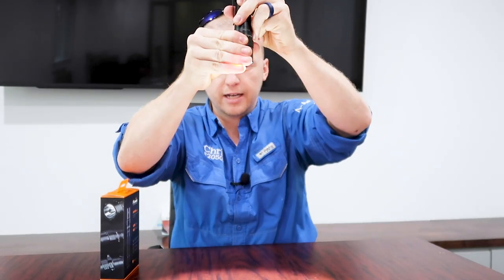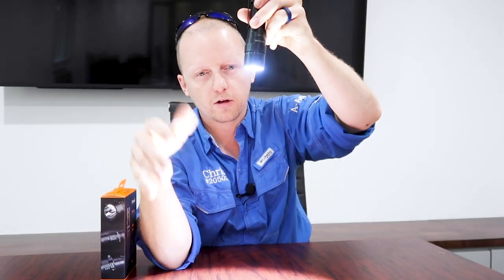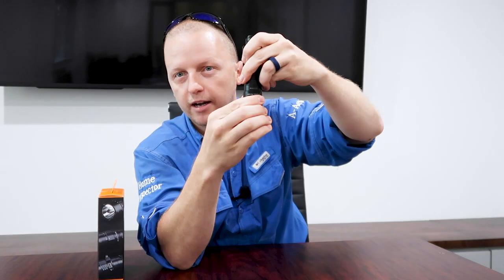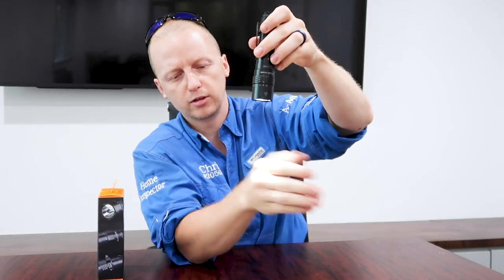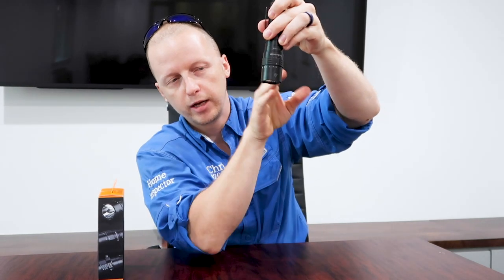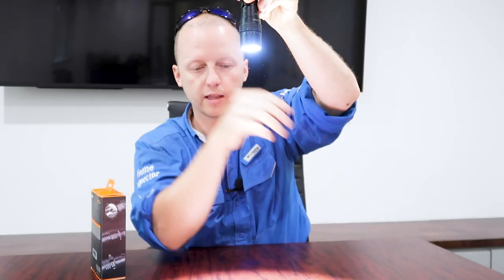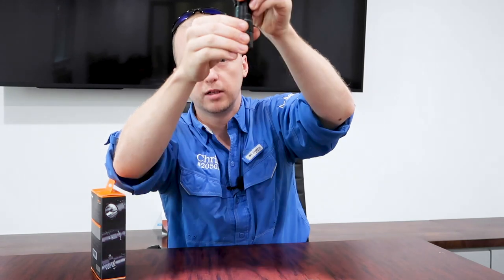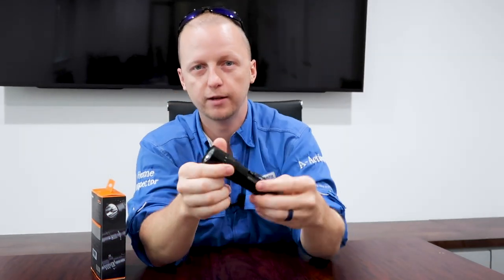The other flashlight created more of a floodlight, but this flashlight has a spot in it. As a home inspector, what I look for is that flood light. When you have the four different settings — 30 lumen, 350 lumen, 1000 lumen, and 3000 lumen — and then you have the strobe, which as a home inspector you really don't need other than to blind yourself every now and then.